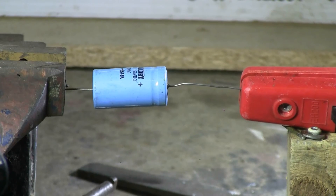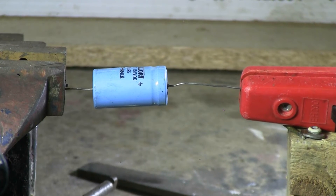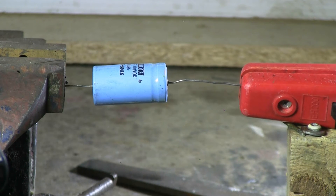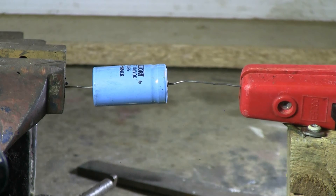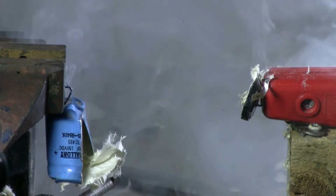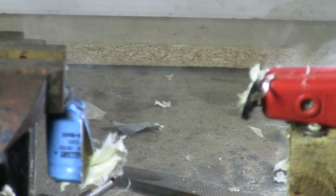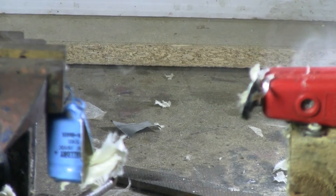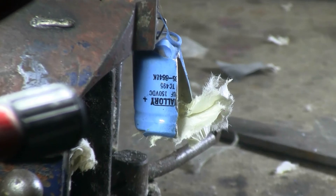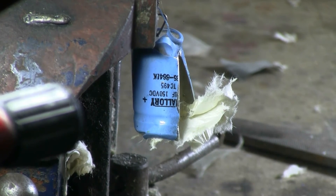This one is 150 microfarads, 150 volts. And that was a nice pop — completely split the case and puked its guts out.